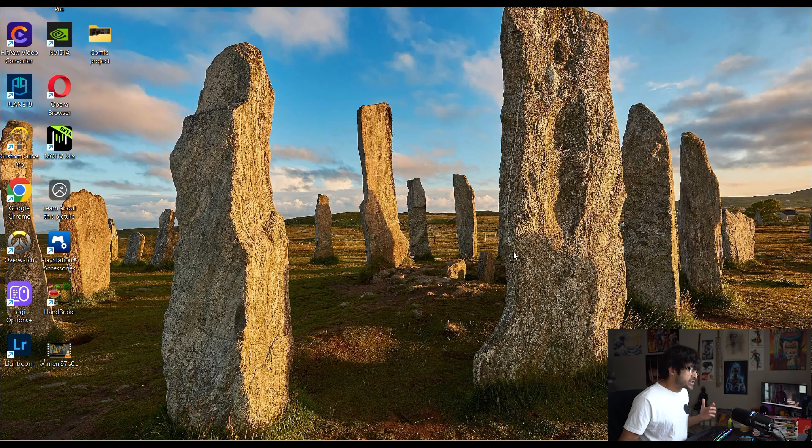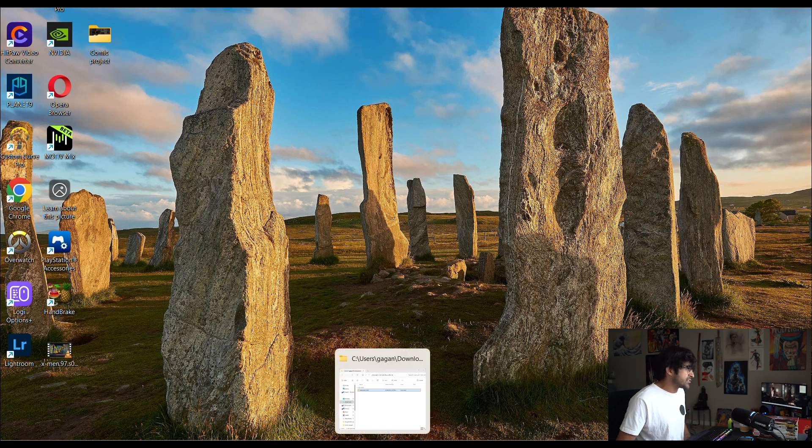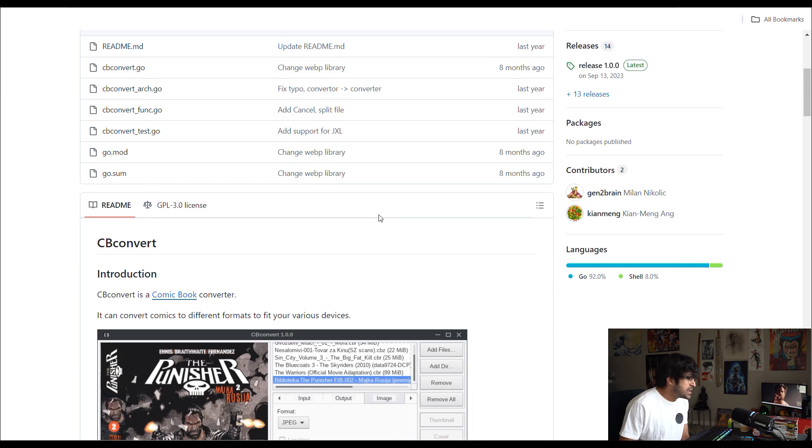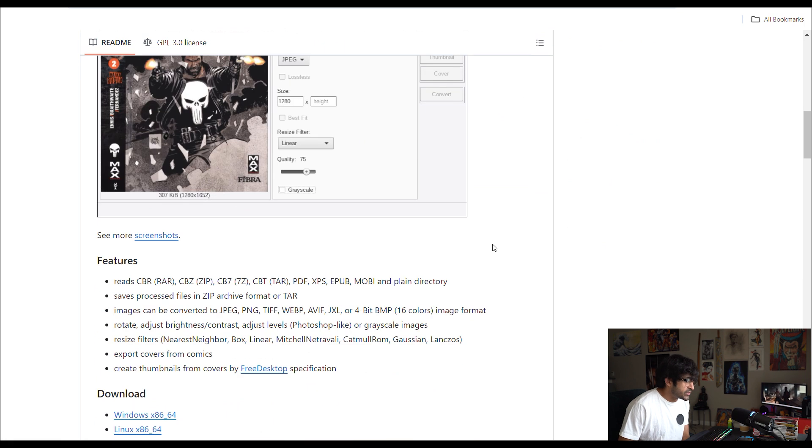Most comics that I download are going to be in CBR format, so that just doesn't work. I'm going to show you how to convert your files from CBR to CBZ. I do have a website for you — the software is called CB Convert. I will link the website in the details of this video.